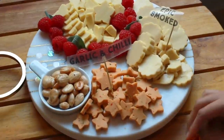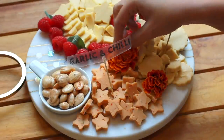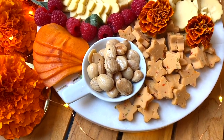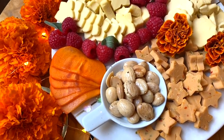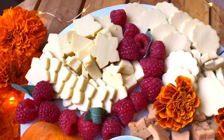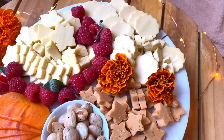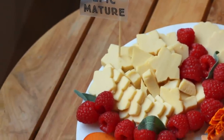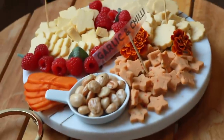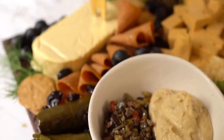Hi everybody, it's Nisha. I made this charcuterie board on the last day of Diwali, so I had some edible marigolds that we'd used and decorated the board with those, as well as sliced persimmons. I also added some marcona almonds, raspberry, and little leaves of sage for decoration. I used one of those children's vegetable cutters to shape the cheese into little bite-sized pieces so it would be easier to pick up — a fun way to make vegan cheese less intimidating.